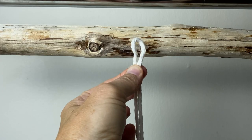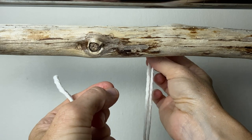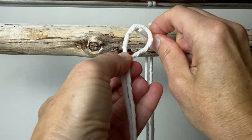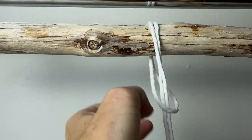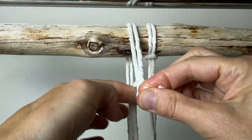Let's start by attaching 36 cords to the dowel using the lark's head knot. To do the lark's head knot, fold your cord in half equally. Take the two ends behind the dowel, over the top, then down in the front through that loop, and pull it down until it's snug. Do this knot to attach all your cords to the dowel.